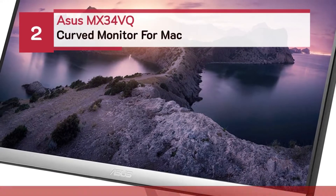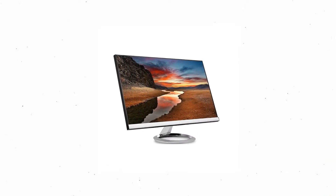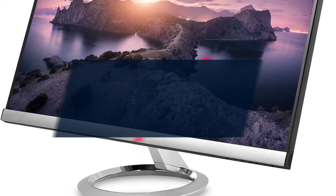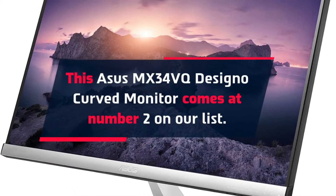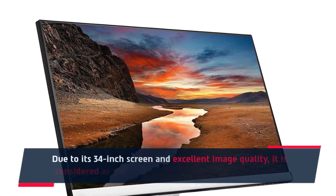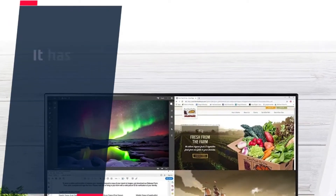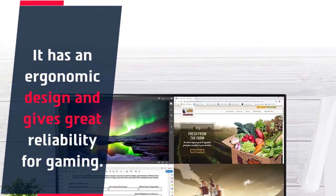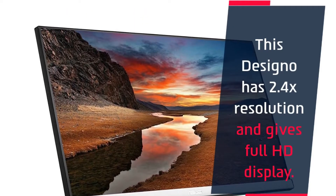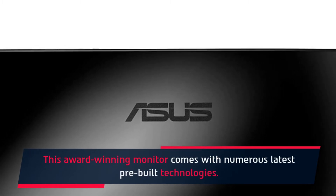Number 2: Asus MX34VQ Curved Monitor for Mac. This Asus MX34VQ Curved Monitor comes at number 2 on our list. Due to its 34-inch screen and excellent image quality, it is considered the best ultra-wide MacBook Pro monitor. It has an ergonomic design and gives great reliability for gaming, with full HD display. This award-winning monitor comes with numerous latest pre-built technologies.